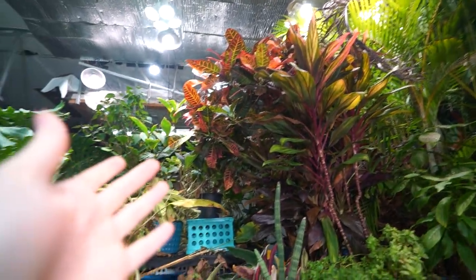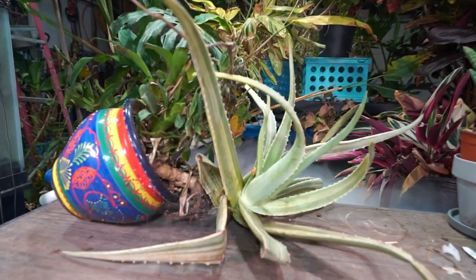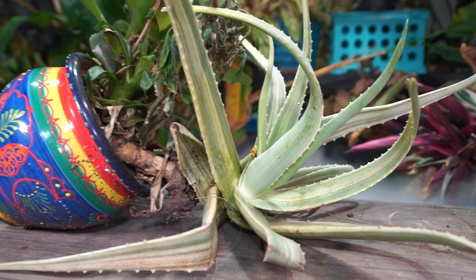What's up garden friends? Jeff here, how's everybody doing? Hope you're doing well. I'm great, have a repot to do. One of my favorite aloe plants — it is my favorite aloe.